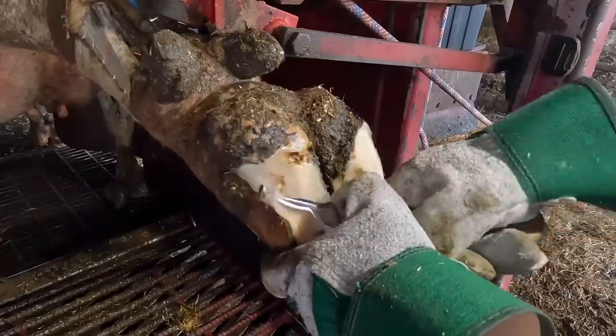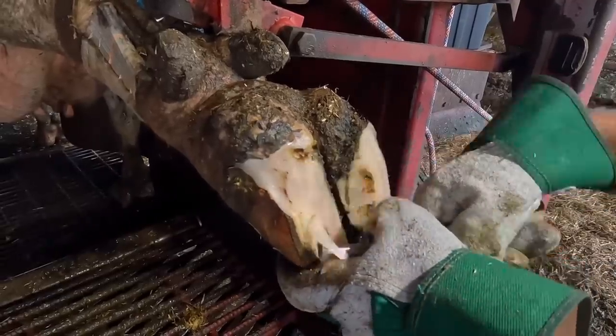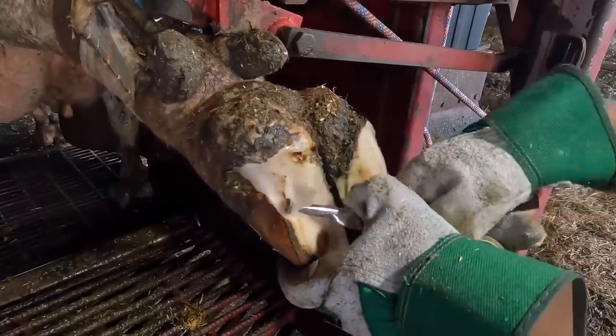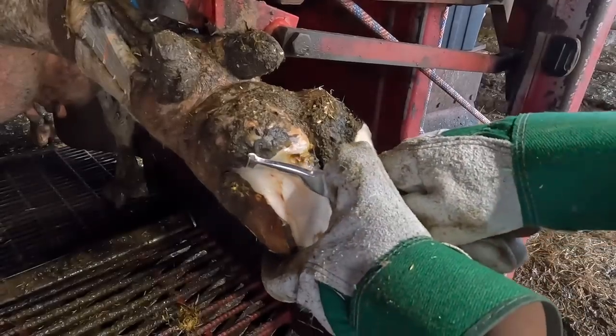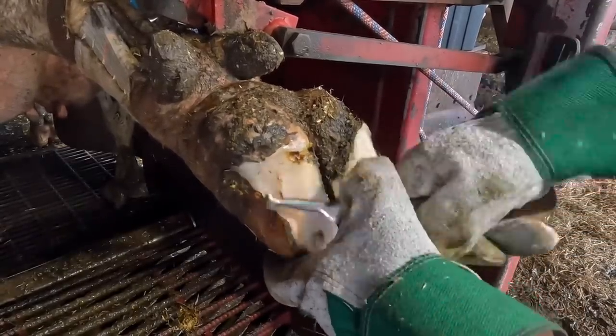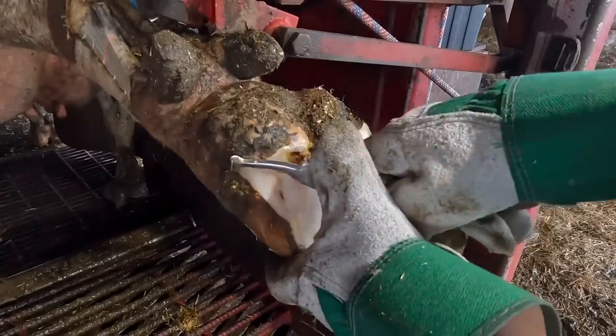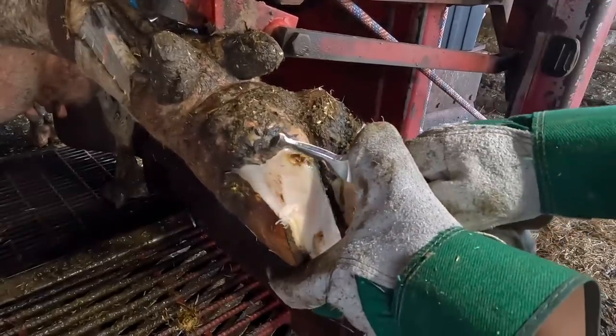This can be a tricky area to work sometimes because we've got horn oriented in a couple different directions here — solar horn going one way and then the wall horn going another, meeting in this heel bulb area — and you don't know what it looks like underneath, what the lesion might look like. So you've got to take off thin layers, slowly open that up so you can see what you're dealing with, and get your knife up underneath the loose stuff and kind of pull it away.